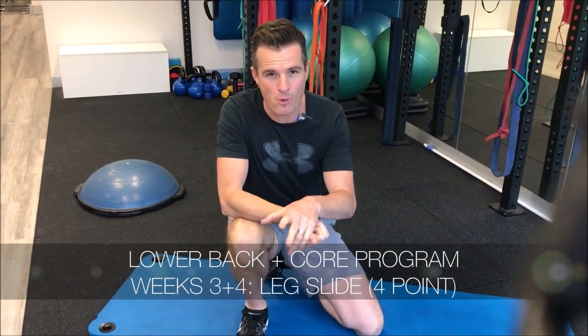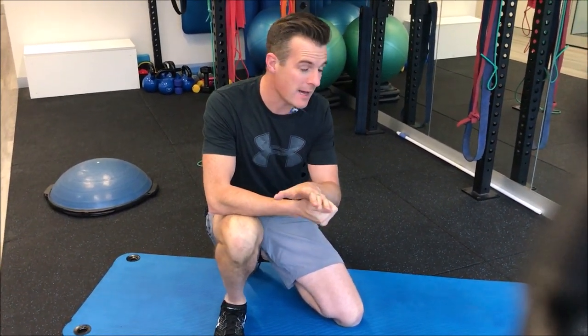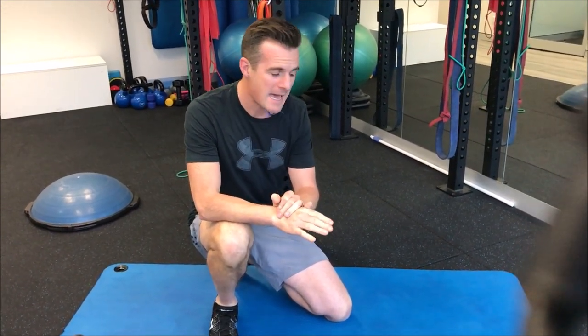Here is the first exercise inside weeks three and four of the 12-week lower back and core program. It's called the leg slide in four point. I love this exercise because it's a really good precursor to the bird dog exercise which is later on the program. It's a really important core stability exercise, but to be able to do that you need to learn the stability first in four point, and sliding one leg is a really good start.